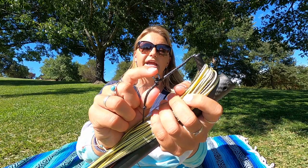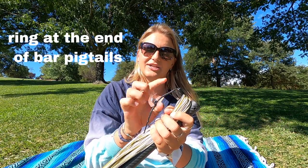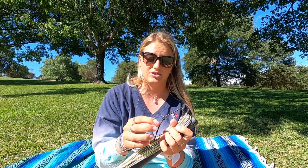Something else that is new is that he added these little rings at the end of the pigtail that actually attaches to the bar. This was originally just a knot, so now you're guaranteed nothing is going to come undone. It just shows you that Stan totally listens to his riders and has put so much time into the development of this product.